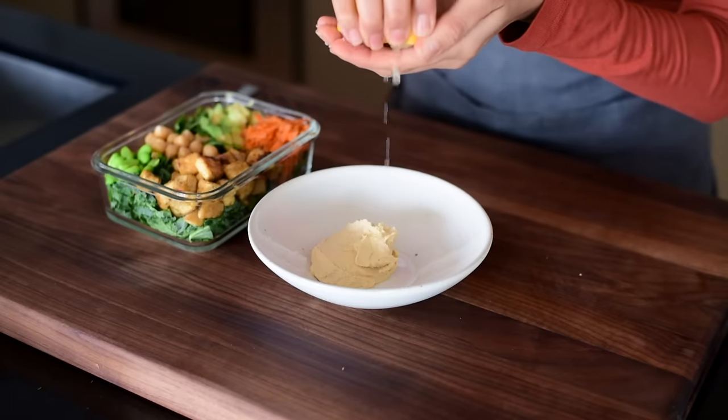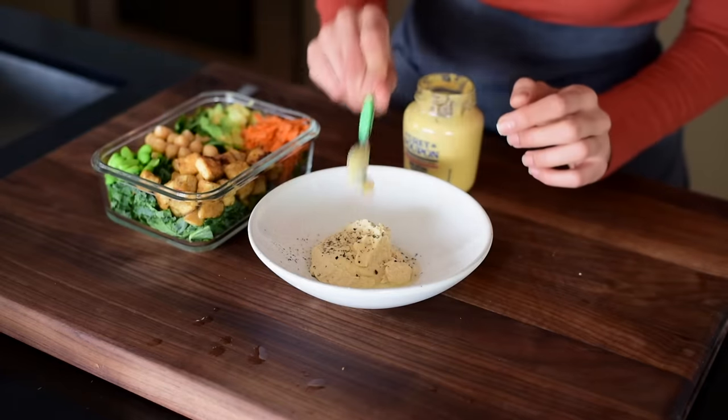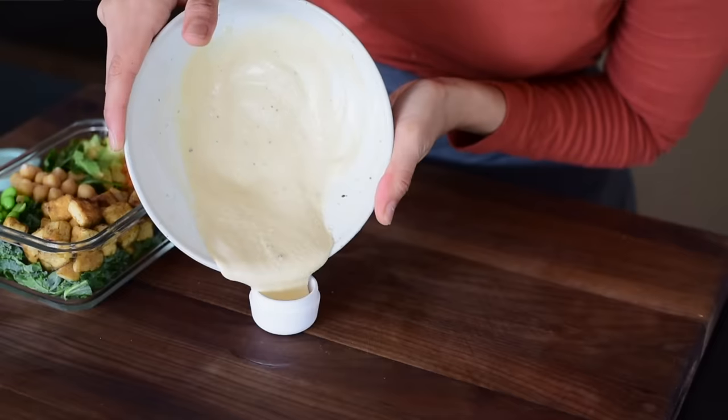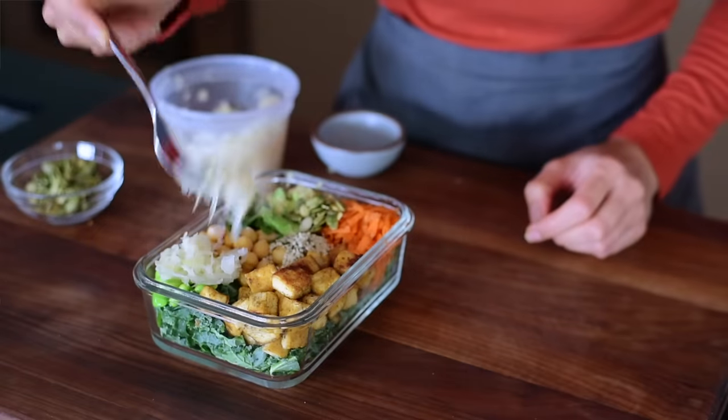Now all we need to do is make the salad dressing. You could use something really simple like extra virgin olive oil and lemon juice with salt and pepper, but since we have hummus as one of our 10 ingredients, I'm going to make a hummus salad dressing. I've got a quarter cup of hummus, adding lemon juice, black pepper, salt, and one extra pantry ingredient if you have it — Dijon or whole grain or spicy brown mustard. It adds a nice sharp acidic kick. Whisk in some water to thin out the dressing. To jazz up the salad, you can add sauerkraut, toasted nuts or seeds like pumpkin seeds, or more hemp seeds.